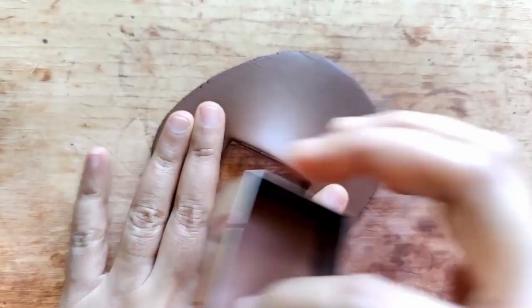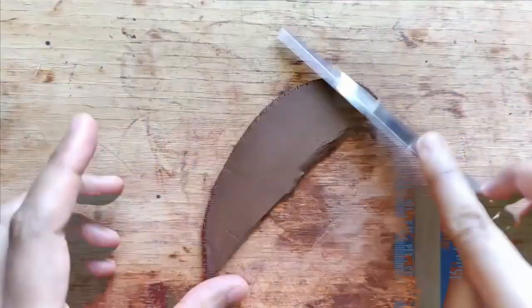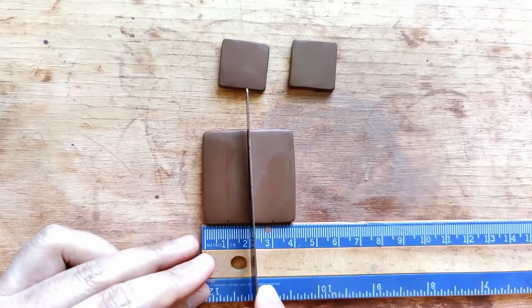Using a square-shaped cookie cutter, I cut out the square — this is for the pendant. For the earrings, the slab thickness is about 0.25 to 0.3 centimeters. I smoothen this as well and using a smaller-size cookie cutter, I cut out a pair.